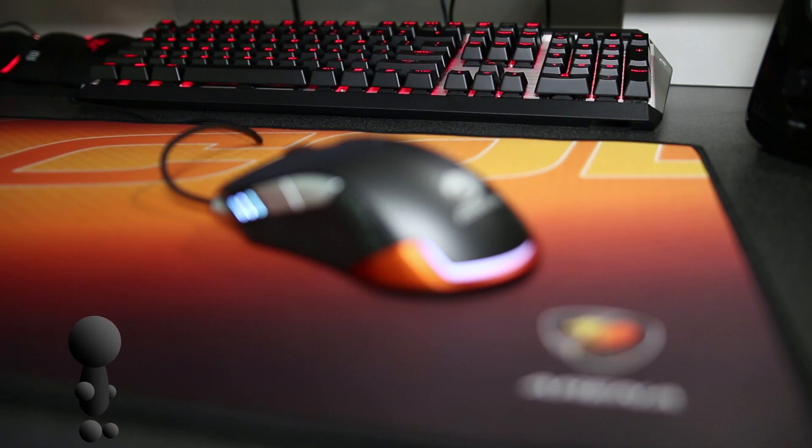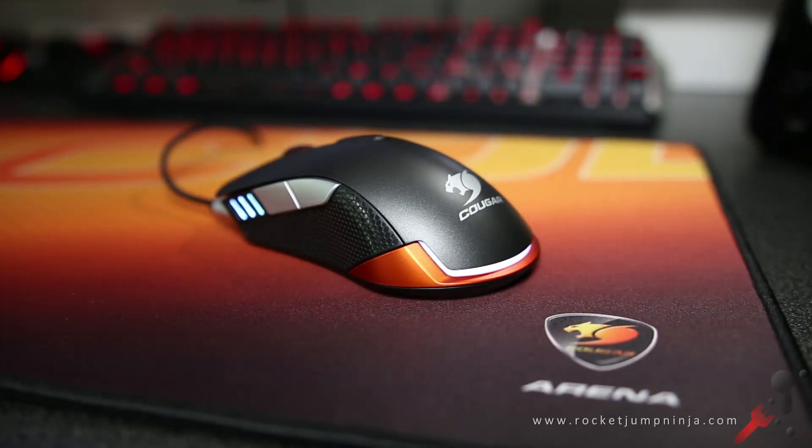Hi, my name is Zai. I've played Quake for over 17 years, passing on some gaming experience. This is the Cougar 550M.